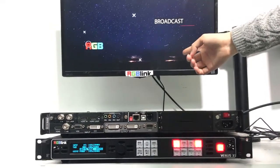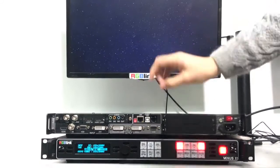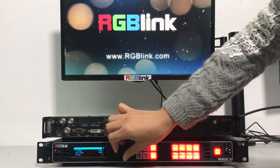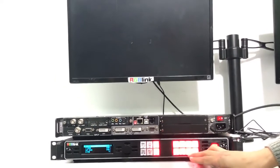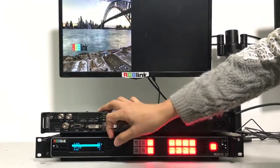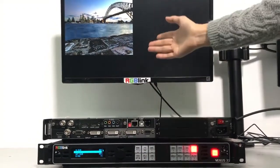Now it's HDMI input on the monitor. If we want to change the size of the signals, we can go to scale. We can use the knob, or we can choose digital — for example, horizontal is 900 and vertical is 800. Set, OK. Now you can see it's resized.